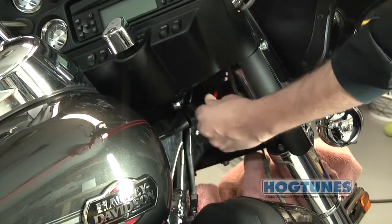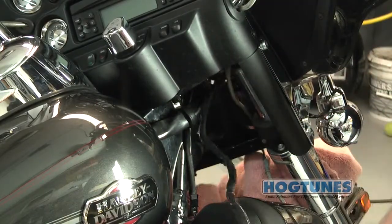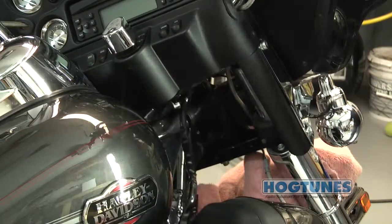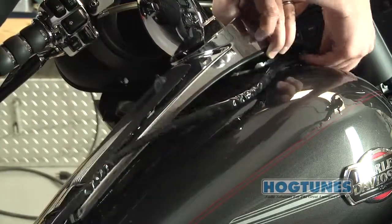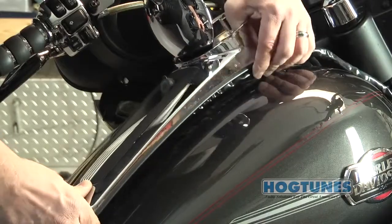The power harness will exit the fairing on the brake side as shown here, alongside the main wire harnesses on the bike. If you want to lift the bike's tank and run the wire harness that way, feel free — there is no issue doing it that way. You can also loosen the tank's chrome console and run the power harness up and over the tank, but under the console.